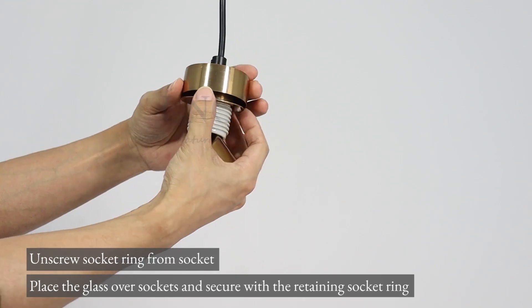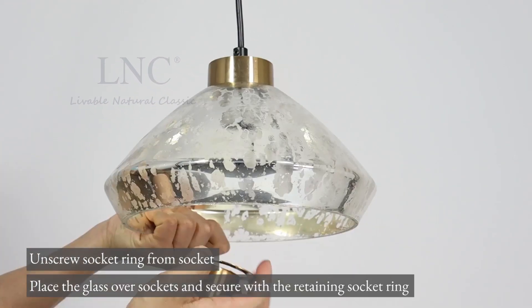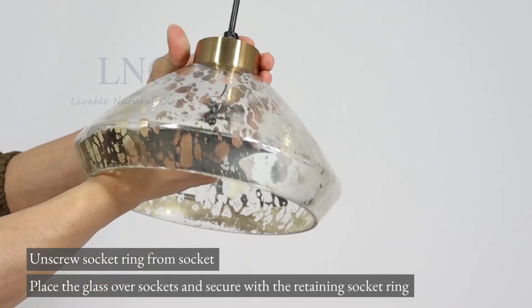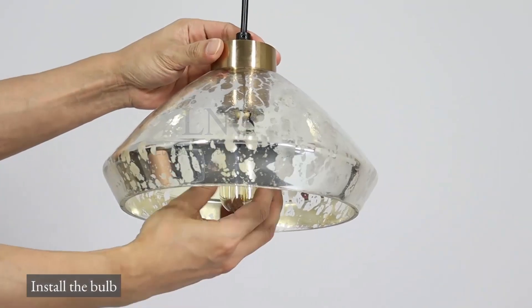Unscrew the socket ring from the socket. Place the glass over the socket and secure with the retaining socket ring. Install the bulb.